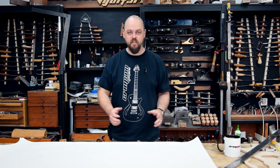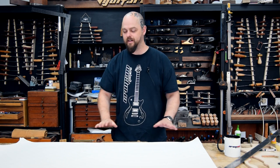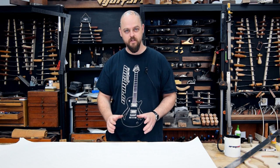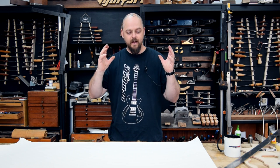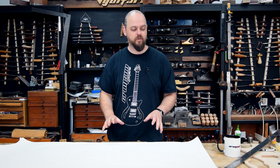Welcome to Crimson Guitars, welcome to a mini-tutorial. I'm going to very quickly show you how to lay out a neck break angle of a guitar when you're designing it. I've been around the building and nobody else here has any other way of doing it.